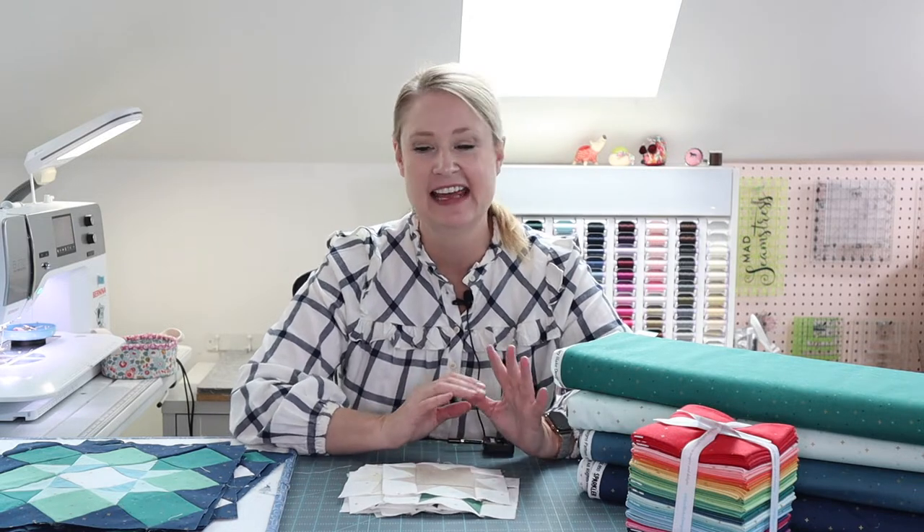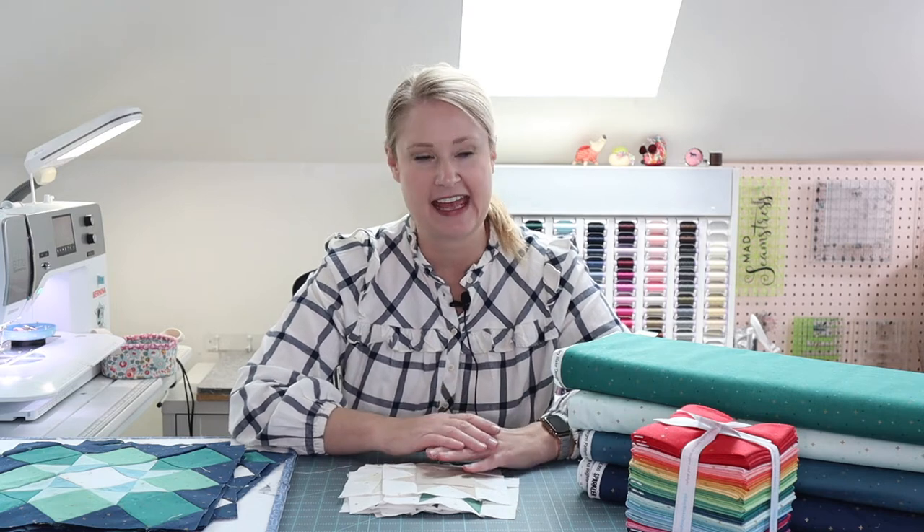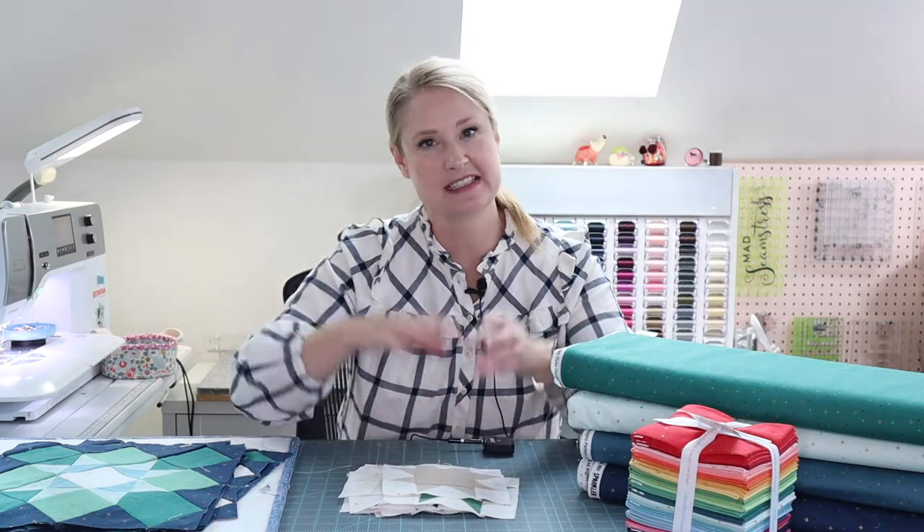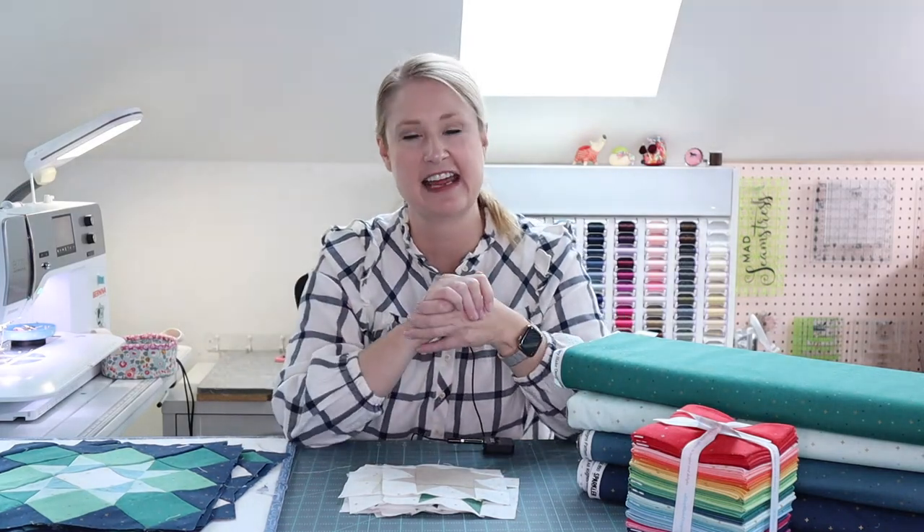Hey there! It's Melissa from Polka Dot Chair and I'm excited to be with you today at Riley Blake Designs Virtual Quilt Market. If you are seeing this on my YouTube channel and wondering what in the world it is, it is part of a virtual market that is designed for quilt shops and other retailers to see what's coming in the next year, so that you guys can decide what you'd like to carry in your stores.